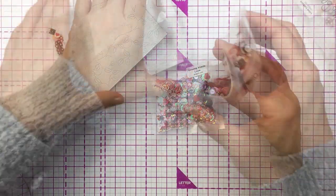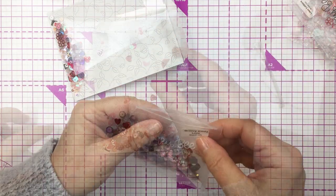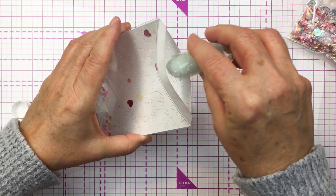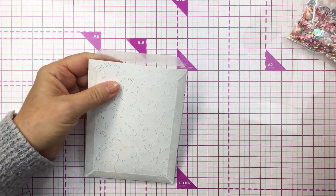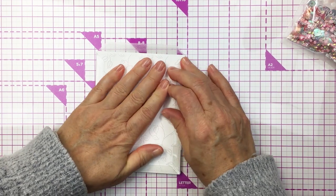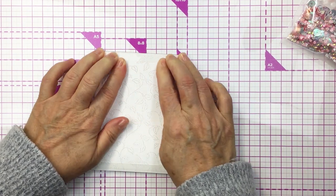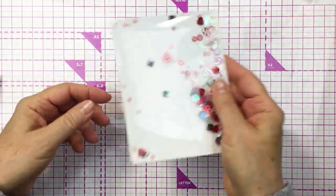I'm going to mix these two together, adding a little bit of each one, and I also have some microbeads in my stash that I thought would be a really fun addition. So I'm going to sprinkle some microbeads in there as well — those three little mixes together are just going to be really pretty and sparkly. Now I'm going to take that top flap, smoosh out the air that's in the pouch, and seal that up. That seals my shaker element, and it is so easy to make a front shaker element for your project.